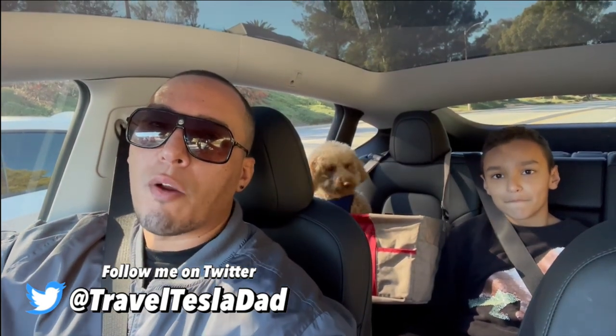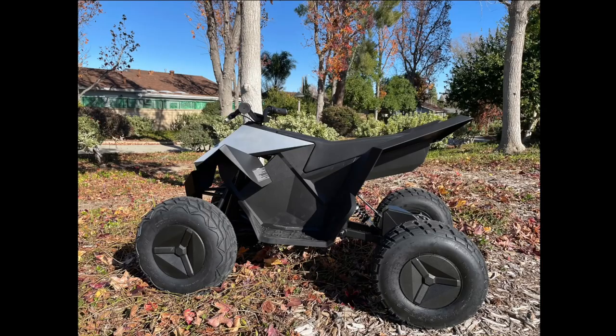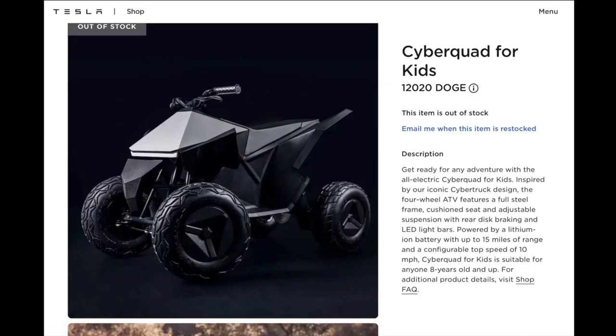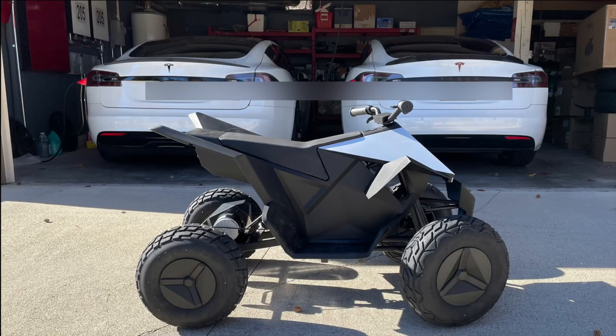Hey, what's up guys, welcome back to the channel. I'm here with my boys and we have a very good friend of ours who has the Cyber Quad. It recently came out about a month ago, it's about two thousand dollars — it was sold out before I could get my hands on it. This guy is pretty much Mr. Tesla: he has two Model S's, one is a Plaid, and he actually has a Tesla solar roof, so we'll check that out as well.